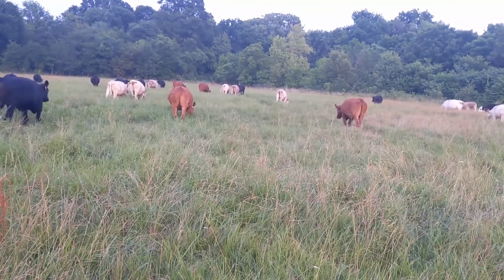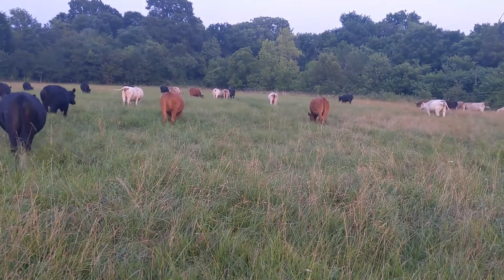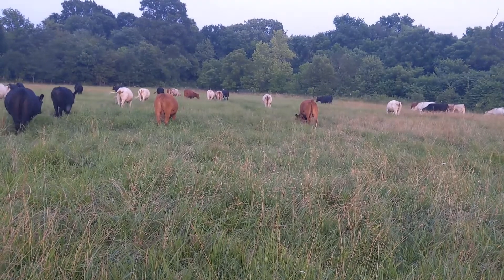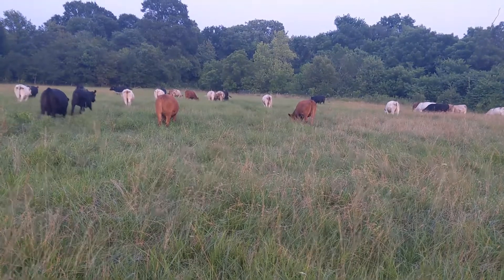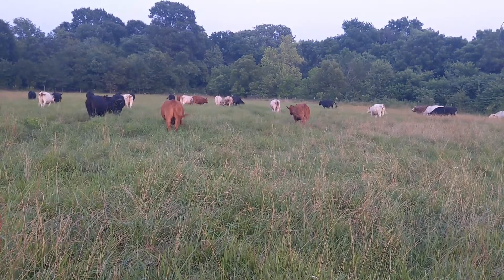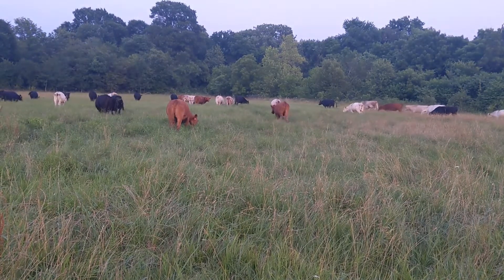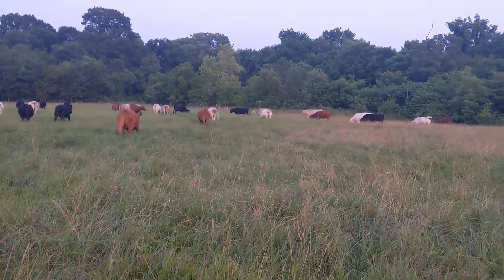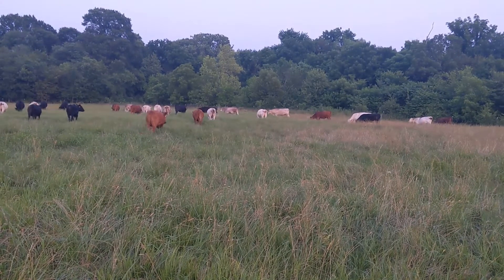The one problem with crossbreeds is that if you get one with multiple colors — spots and stuff rather than a solid color — people won't pay as much for those. But generally you're going to end up with a bigger, healthier calf. Even if it doesn't sell for as much per pound, you're going to have more pounds, so it kind of comes out in the wash. This is all just an experiment — we're going to see who does the best.